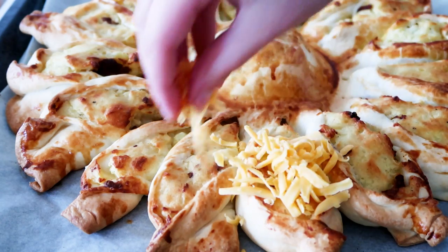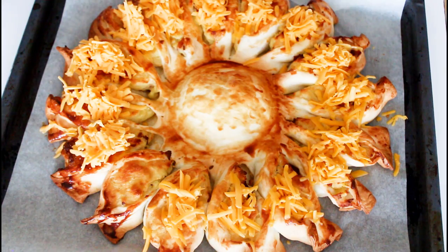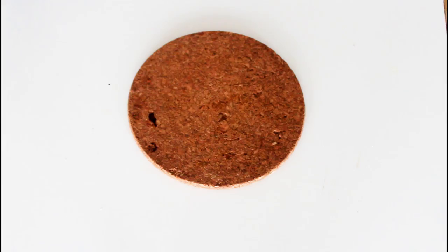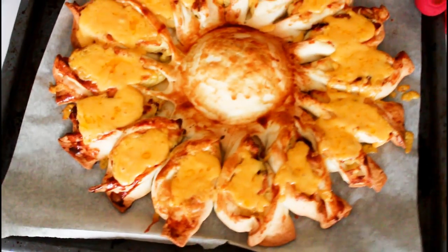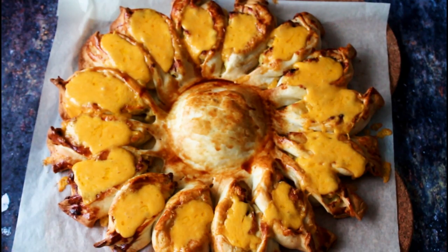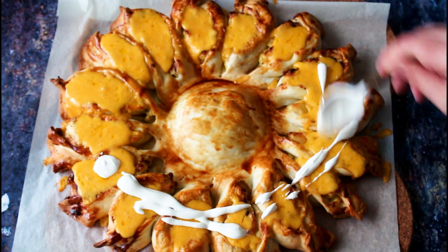After that, I'm just going to take it out and add some cheddar cheese — kind of like lumps of cheddar cheese on each one. I'm not going to spread it all over because I really want people to see the shapes where they're going to pull. Once I've done that, it's ready to bake in the oven again for about 2 to 3 minutes until the cheese is nice and melted.